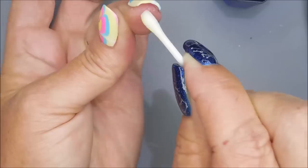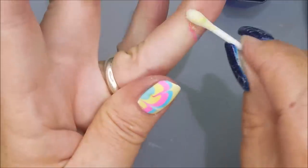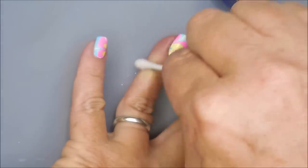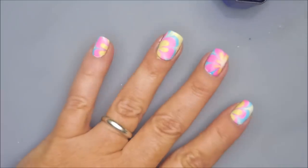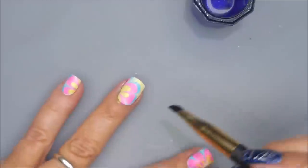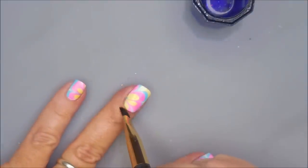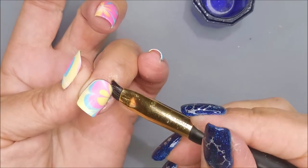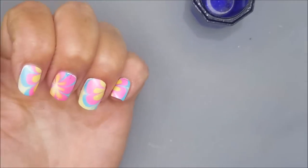I'm going to go in with a Q-tip with some acetone on it and do the big cleanup — where I went past the latex, because I always do. It doesn't matter how far I run that latex up my finger, I always manage to get some past it. Now I'm going to go in with my detail brush and my acetone and do some detail cleaning up.